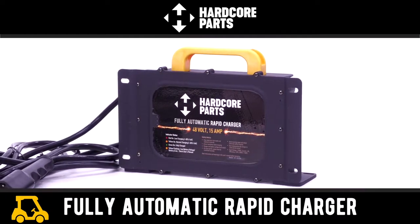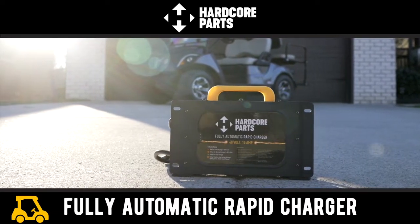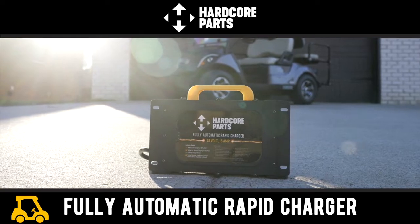Another fine product from Hardcore Parts, the premium Atlantic Coast provider of golf cart parts and accessories to stores for over 15 years.